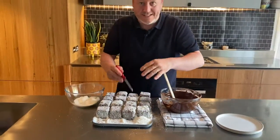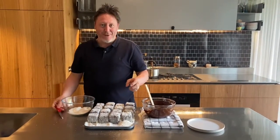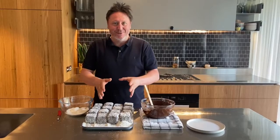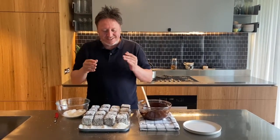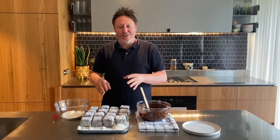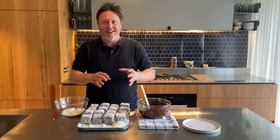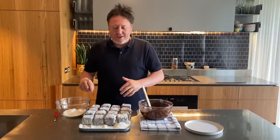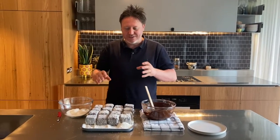There we have it — 16 done! I had to work quickly; they were starting to melt towards the end, so do them in batches. So pleased with these — they're going to be absolutely sensational. We've got 16 lamington ice cream sandwiches with amazing homemade vanilla ice cream, jam in the middle, covered in chocolate, with lovely coconut on the outside. They look like a normal lamington, but the surprise of course is these are ice cream sandwiches.